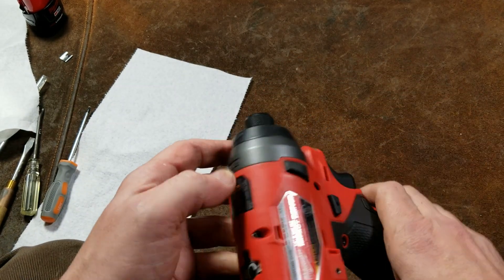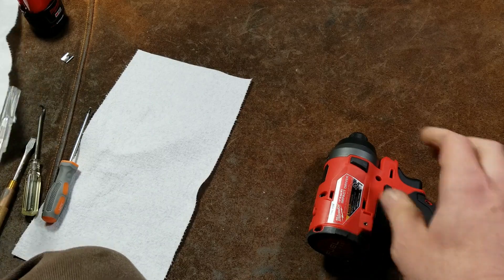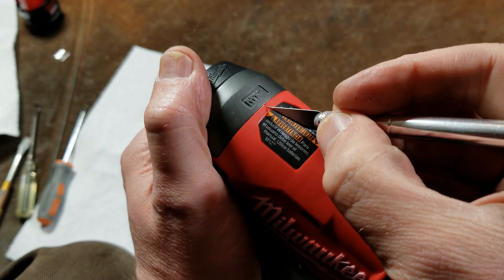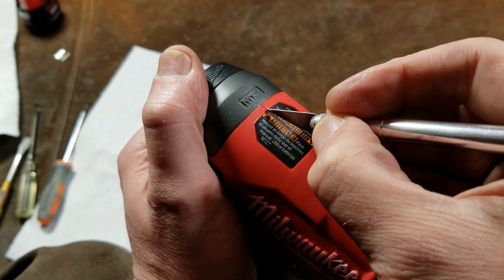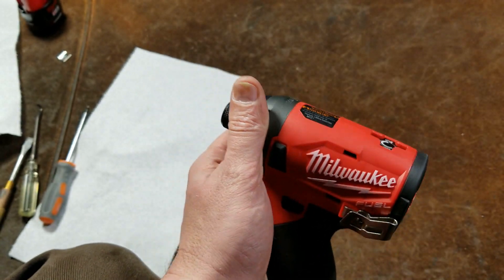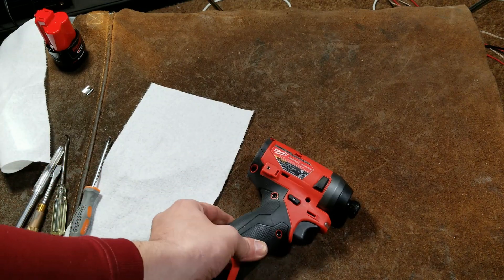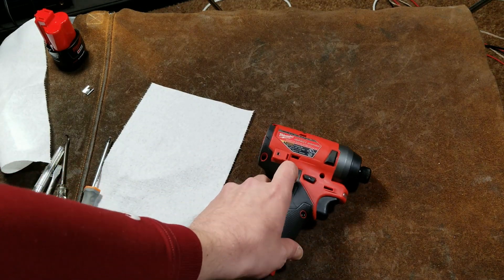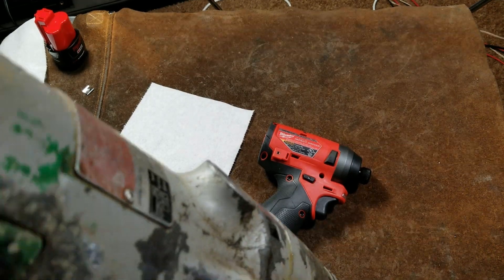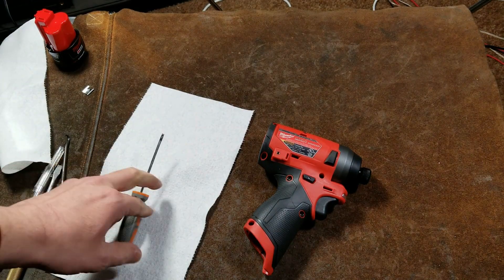Next there's a sticker joining the two halves together at the top, so use a little razor blade and split that sticker right down the split line of the case — just like so. You really can't tell that any cut was made at all. Then remove all the screws — there appear to be seven T10 torx screws in there. I'm going to use this Milwaukee electric screwdriver — actually that's a bit much, we'll use a little hand driver here.